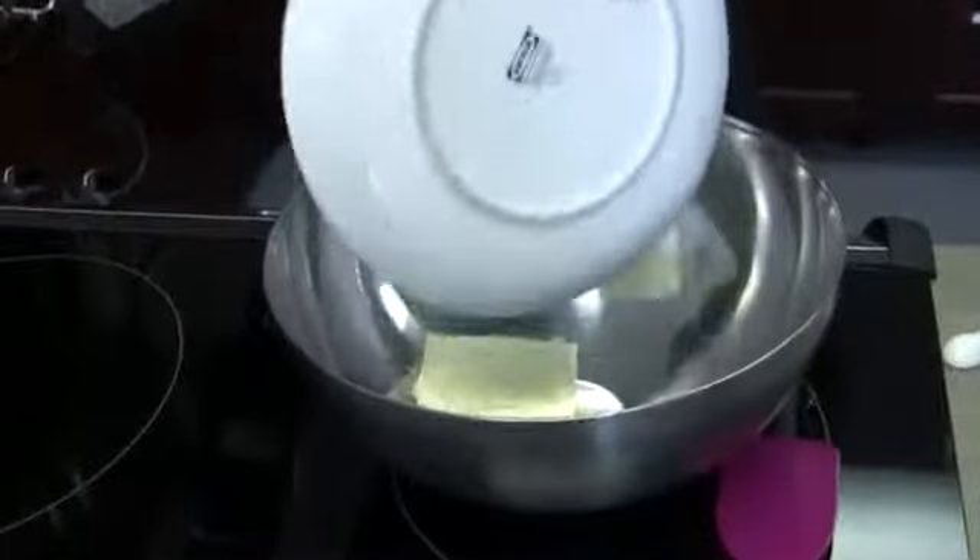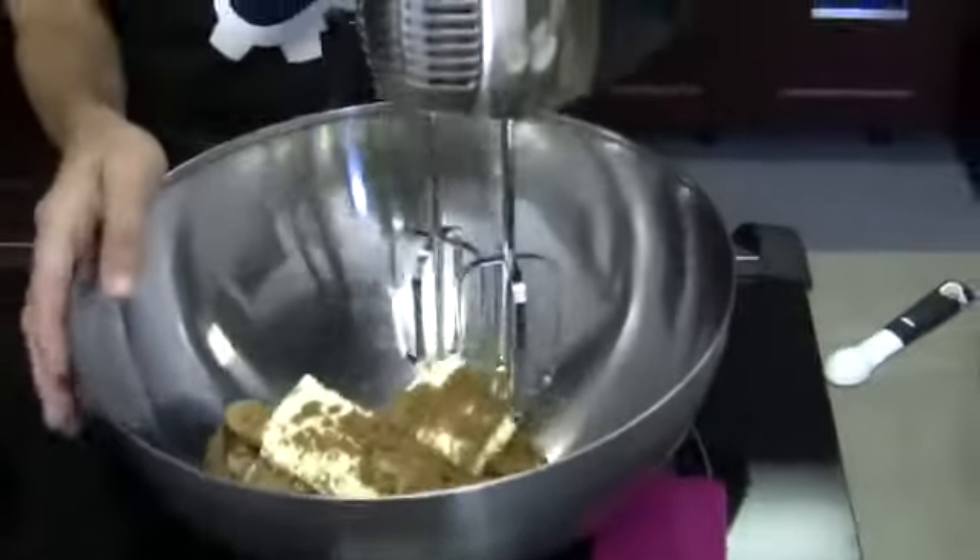So we're gonna start by mixing the butter and the brown sugar together, and I'm going to use your favorite tool. So be aware this might spray a little — we need to get you one of those welding masks. The low setting just doesn't mean low.